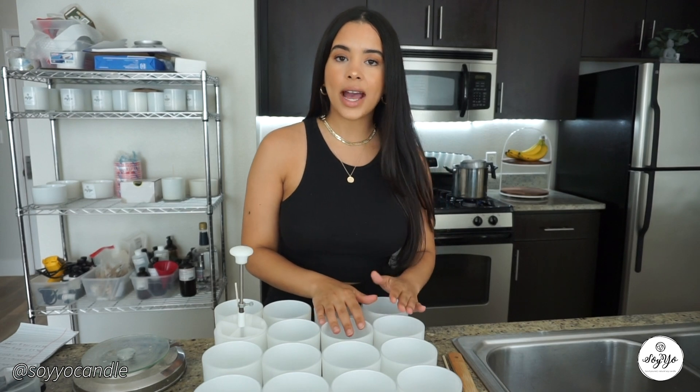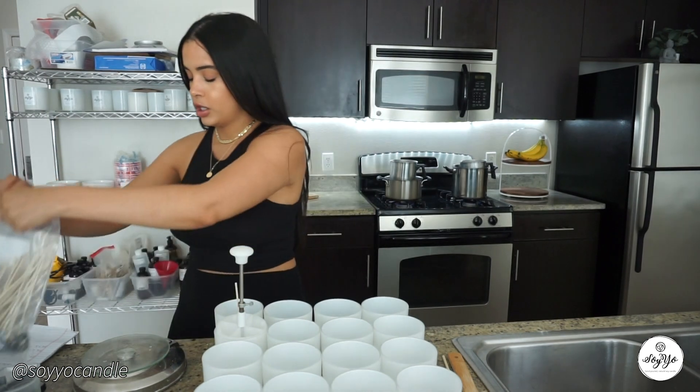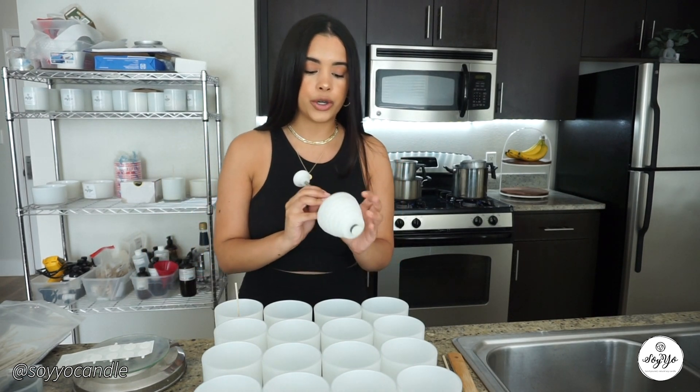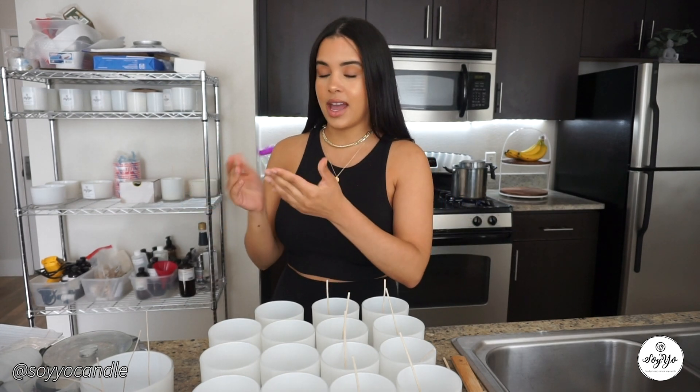Behind me I have two pots with boiling water. We're still using the double boiler method. However, we've placed an order for a presto pot, which will make the process faster, and I'll do an updated video when it arrives. I wanted to show the double boiler for now because I know a lot of people still use it. You're also going to need a pitcher — I have two trusty pouring pitchers. For mixing, I use a wooden bamboo spoon to keep everything natural, and a wooden stick for extra mixing.